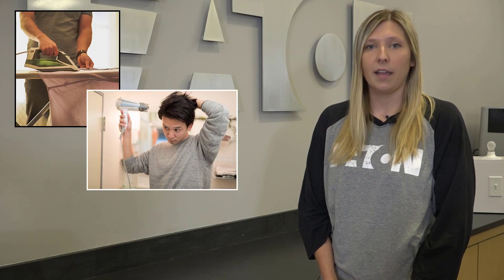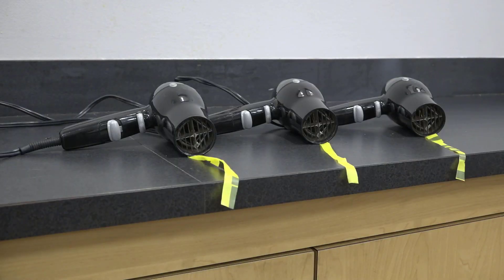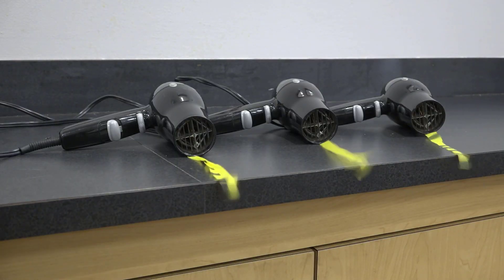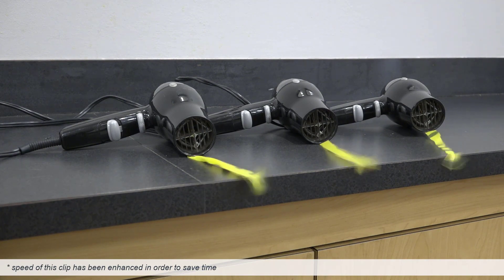Have you ever been ironing your clothes while someone in another room is blow drying their hair and then the circuit breaker trips? This is caused by an overloaded circuit. To demonstrate how this happens, we have three one thousand eight hundred and seventy five watt hair dryers running on full power plugged into the same circuit.